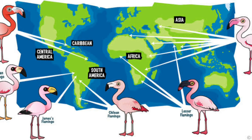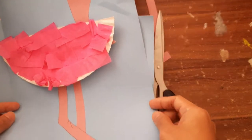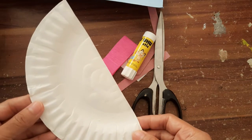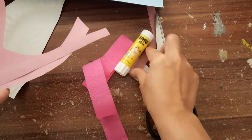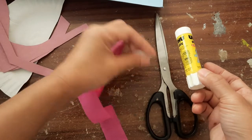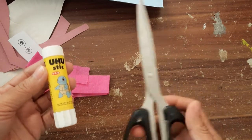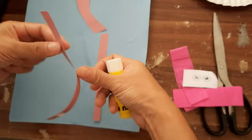Alright, now get ready to make our artwork for today — we're going to make a flamingo! Check your learning pack and see these materials: you will need blue manila paper, a paper plate, the shape of the head and the legs of the flamingo, the shape of the eyes, pink crepe paper, a UHU glue stick, and scissors.